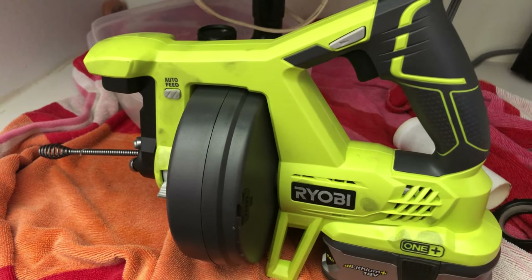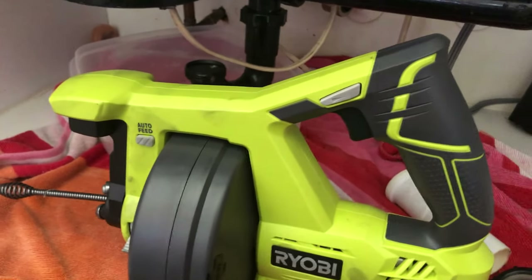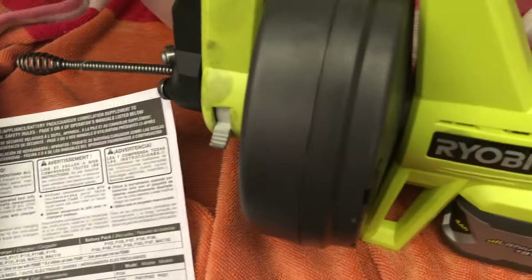Alright, this is the drain auger — I've already done one pass of it and got some gunk out. The manual here is an epic fail. I'm disappointed, RYOBI — there are really antiquated instructions where it says, 'See figure 9,' or 'Figure 1 on page 9,' with some random insert. I don't even know what this is. There's supposed to be a diagram in this manual on page 9.